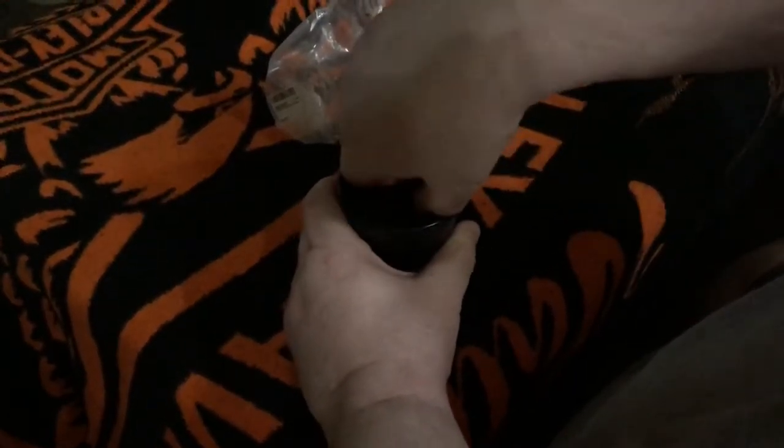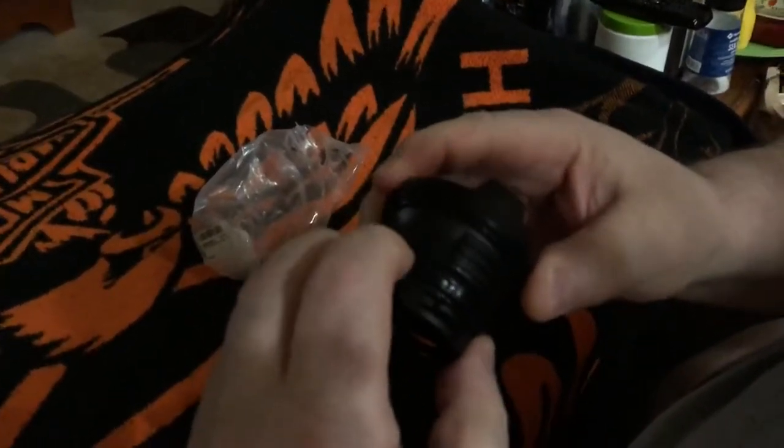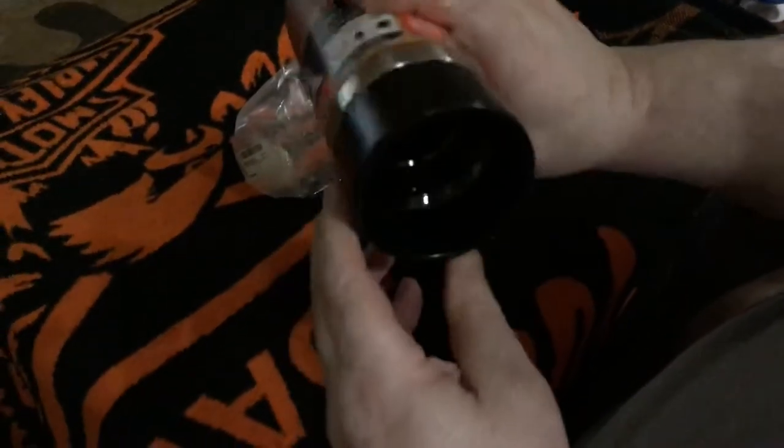Now, how am I going to get it clean? You keep turning it and it comes out, and you can clean it. It's got a rubberized seal here. And you can clean it and just drink out of it like this.